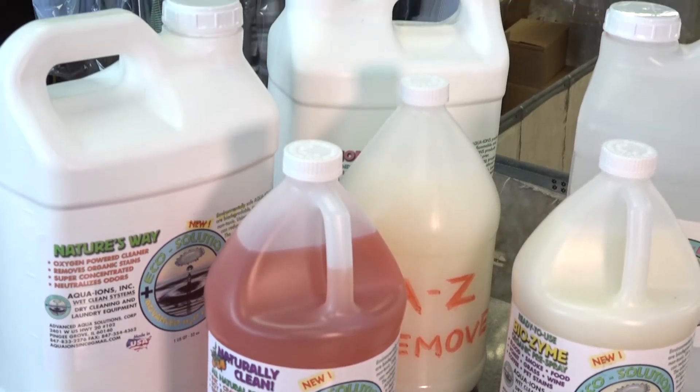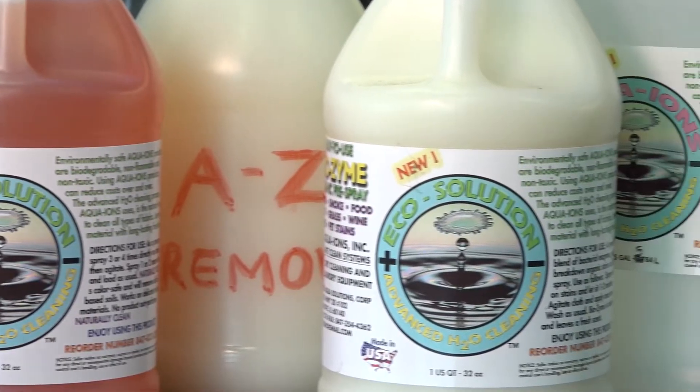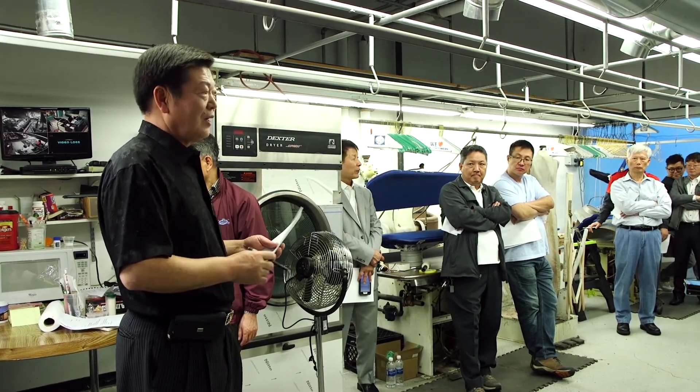The good part is Aqua-Ions' wet cleaning solution can be used with existing machines, lessening maintenance costs. In fact, many dry cleaners in Chicago use techniques and products from Aqua-Ions.